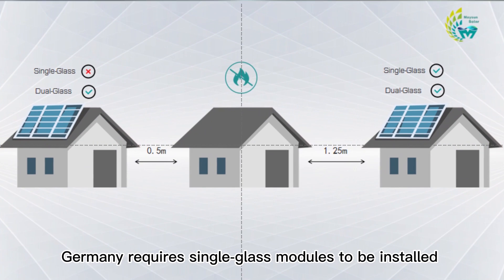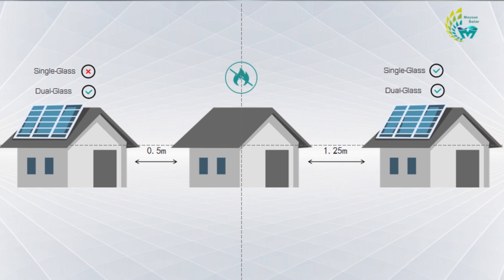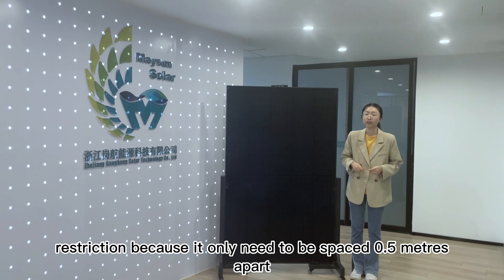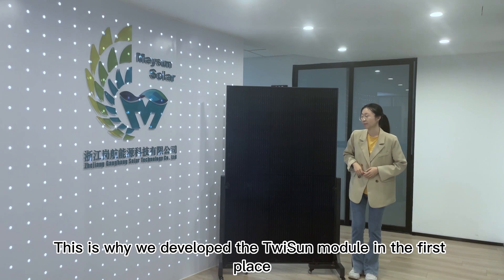In addition, Germany requires single glass modules to be installed at least 1.25 meters apart from the neighbor's house, whereas double glass modules are not subject to this restriction because they only need to be spaced 0.5 meters apart. This is why we developed the TuySan module in the first place.